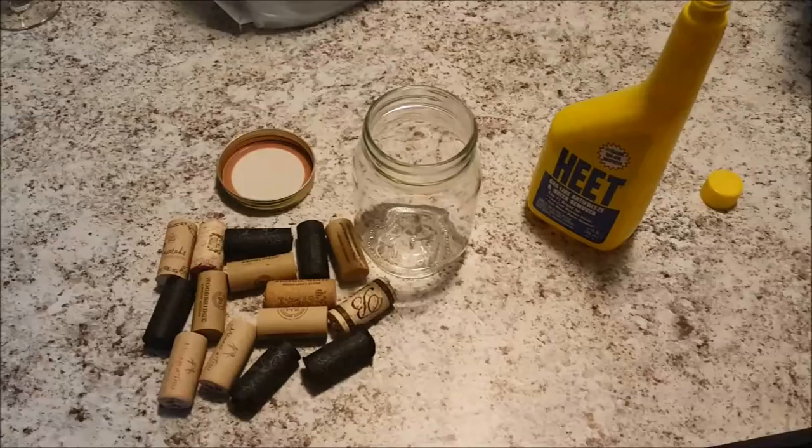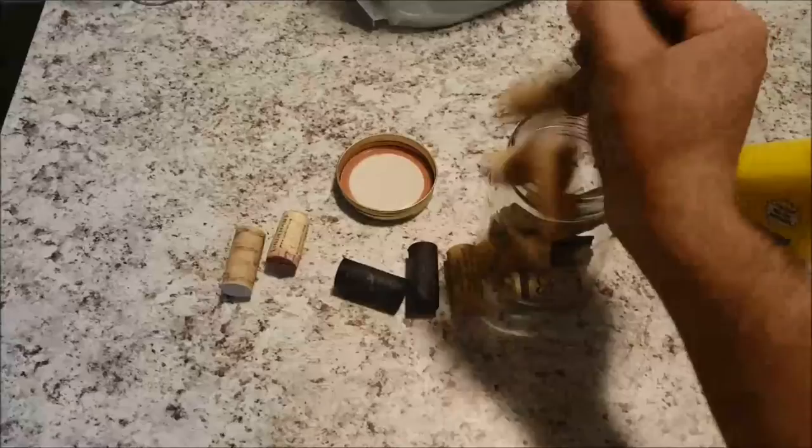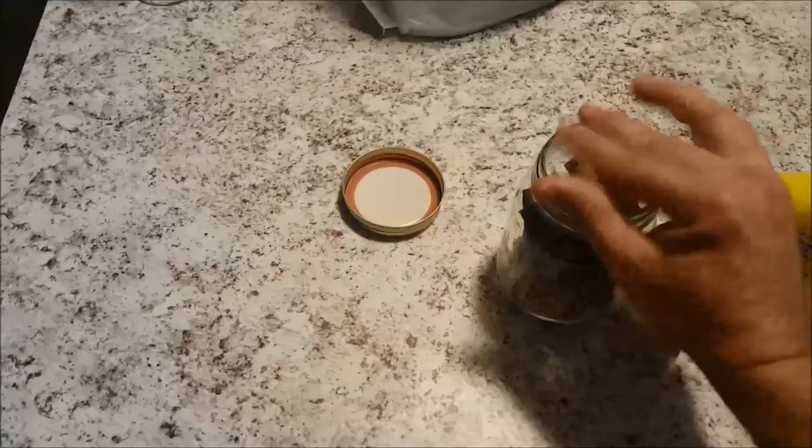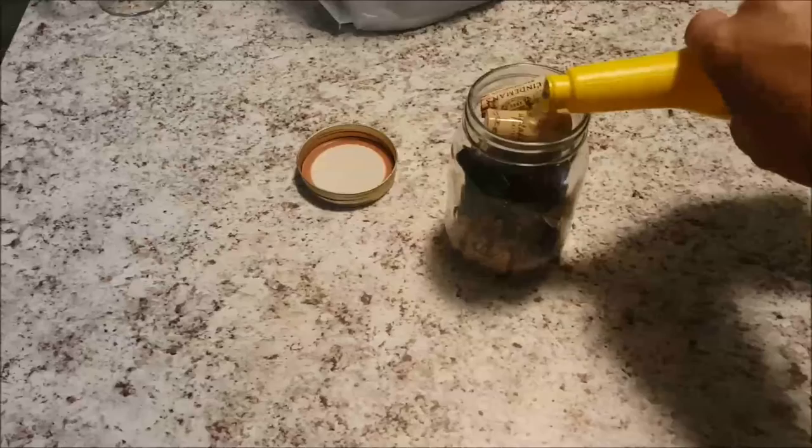Guns of Liberty here, we're back in the kitchen again and today we're going to be making fire starters out of wine corks. First thing we're going to do: take our wife's hard-earned wine corks, drop them into the mason jar, and fill that mason jar with isopropyl alcohol.